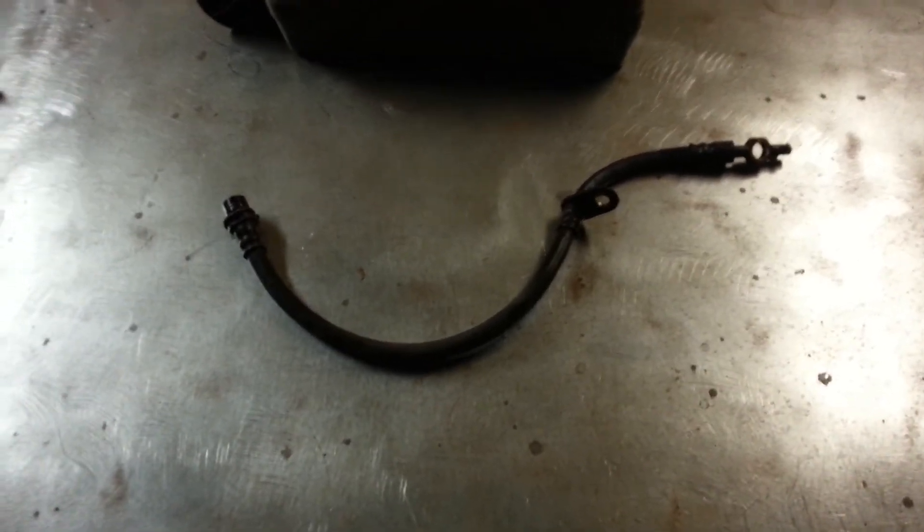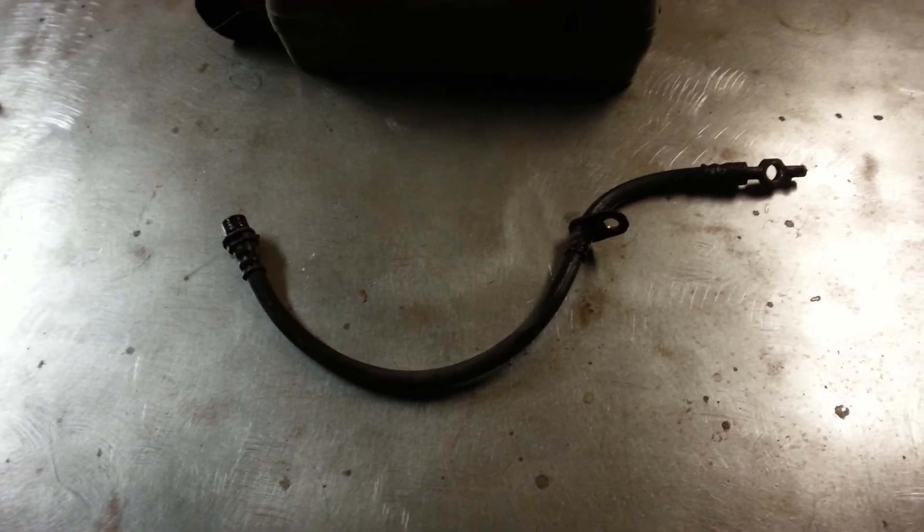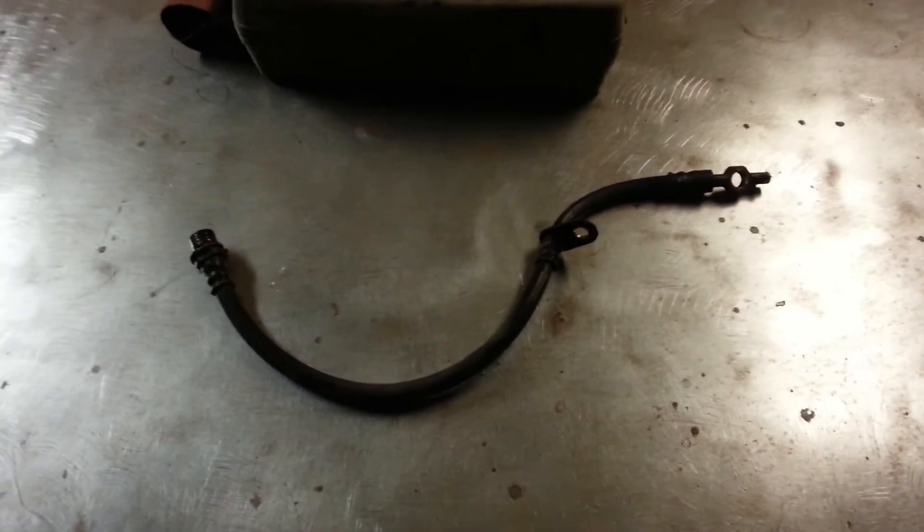That's what nearly set my car on fire. Just thought I'd let everybody know.